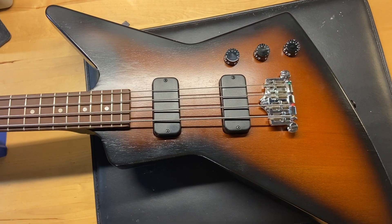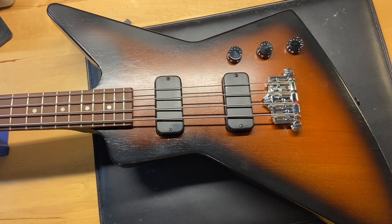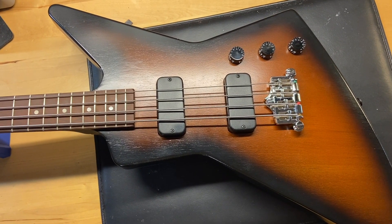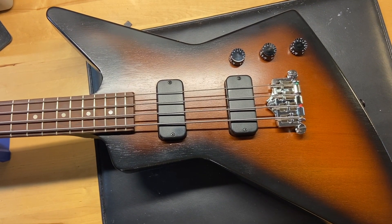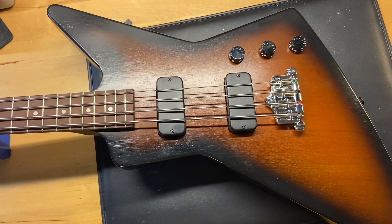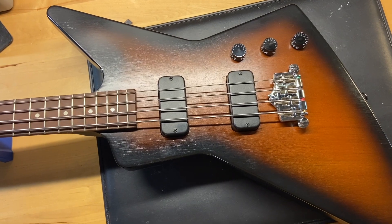The weight on this one is nine pounds two ounces. It has what Gibson is calling the rounded neck profile. The nut width is 1.59 inches, depth at the first fret is 0.83 inches, and the depth at the 12th fret is 0.90 inches. It has the original pickups, and the fingerboard is baked maple.